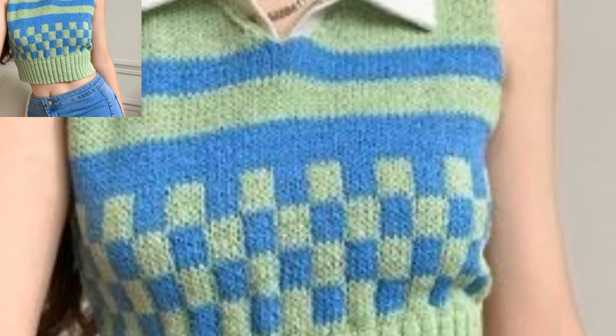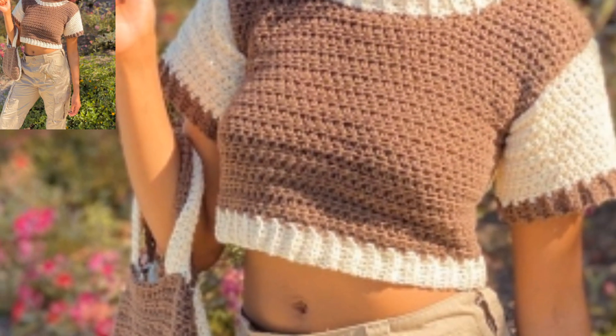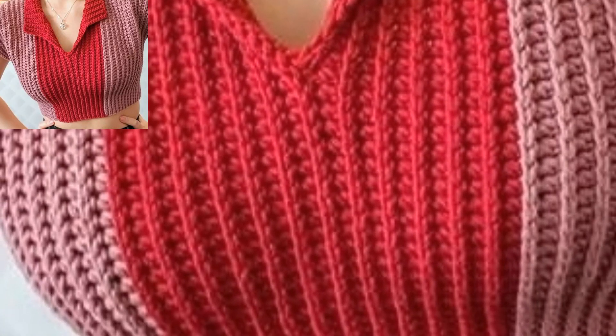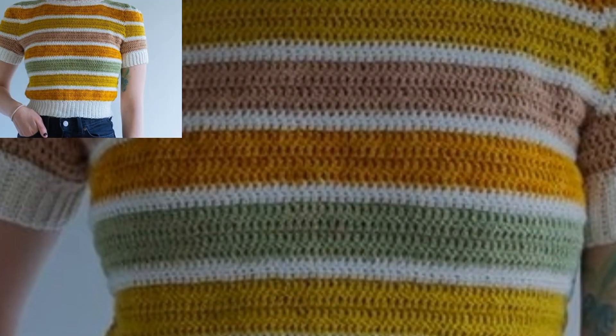This baby vest is not only an adorable crochet pattern, but the best part is that it only uses one skein of yarn. The ice-cream colored vest brings a little bounce into your baby's day. This would be a great addition to an Easter outfit, or just the right touch of color for any spring day.